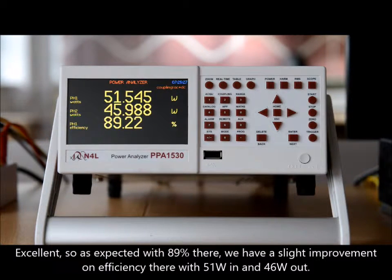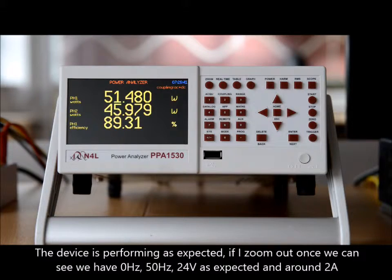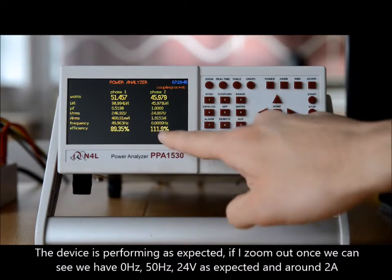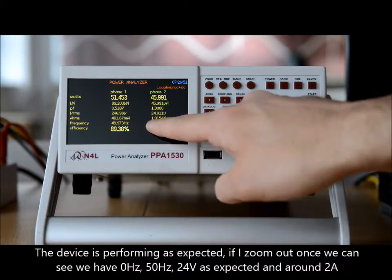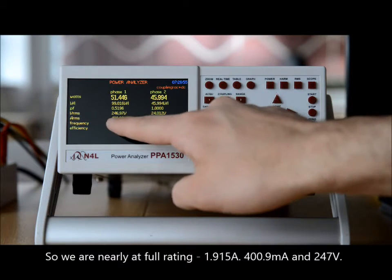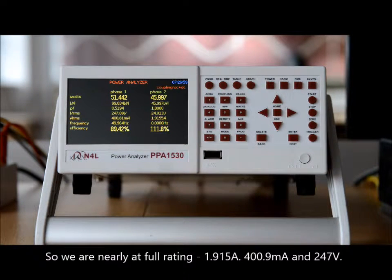Excellent. So as expected, we have 89% efficiency there — a slight improvement as we load the device up to full rating — with approximately 50 watts in and 45-46 watts out. The device is performing as expected. Zooming out once, we can see 0 hertz on channel two, 50 hertz on channel one, 24 volts as expected, around 2 amps — we're nearly at full rating: 1.915 amps output, 400.9 milliamps input current, and 247 volts.